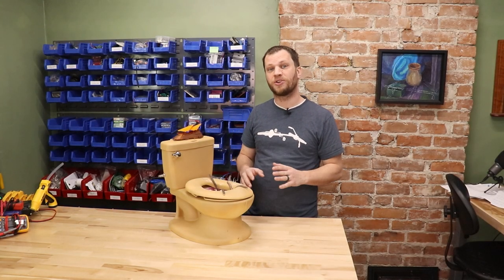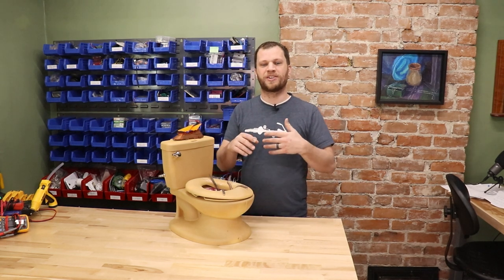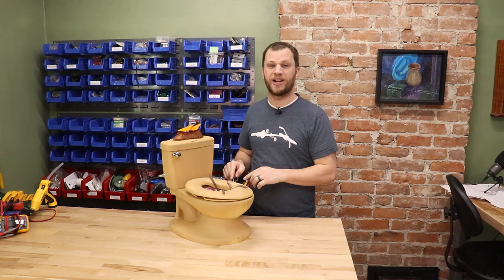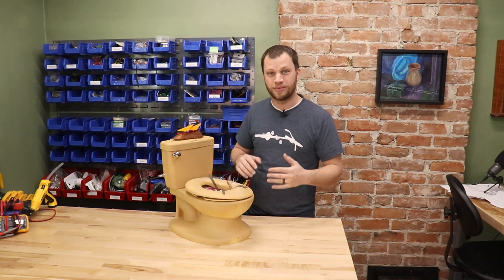My daughter is really excited about going to preschool next year, but she's not allowed to go until she's been potty trained. Now I know they make potty training toilets that look like cars and princess castles, but when you have an engineer Star Wars nerd dad like me, you're going to end up with a potty training toilet that looks like the Sarlacc pit that Boba Fett falls into from Star Wars.